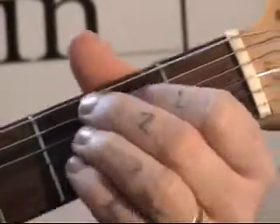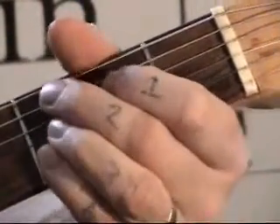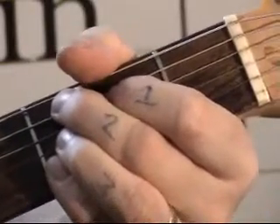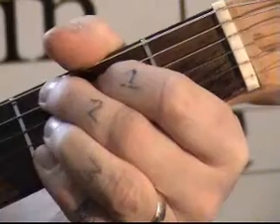The next bit is basically getting the fourth finger and mashing that down on the top two strings. And you get this lovely sound — you've got to blues heaven there, because that is the sound that you want.